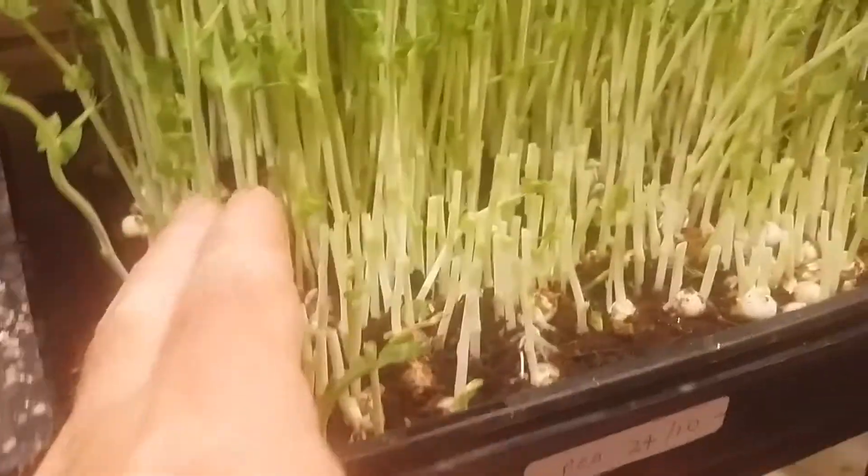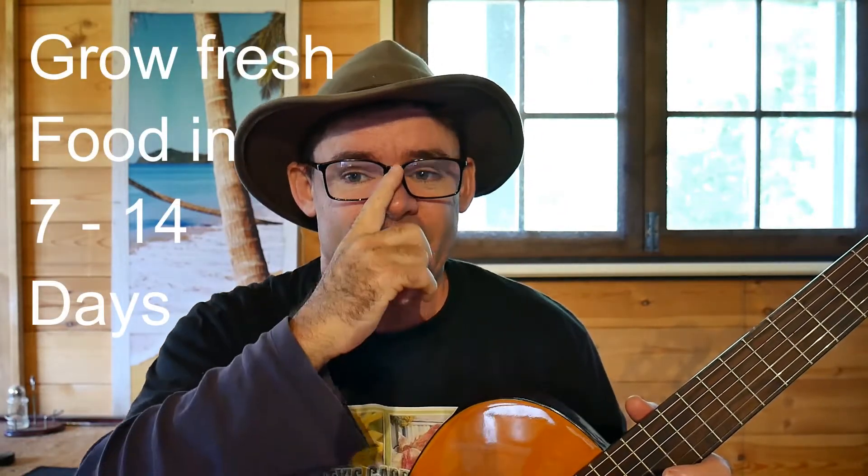G'day my friends, welcome to Marty's Garden Show. Today I'm going to show you how I grow zone A microgreens — for the balcony, the backyard, in the house — you can use this anywhere. It's such a simple system, really cheap, and produces a lot of healthy nutritious food that the kids love to eat too. How do I know this? Because my daughter eats it every day.